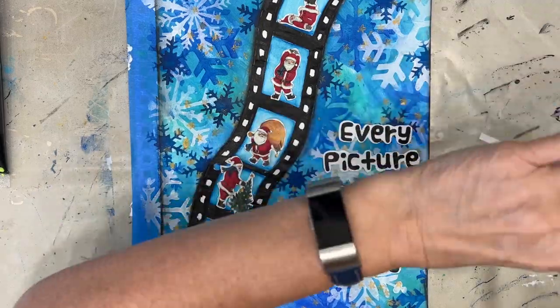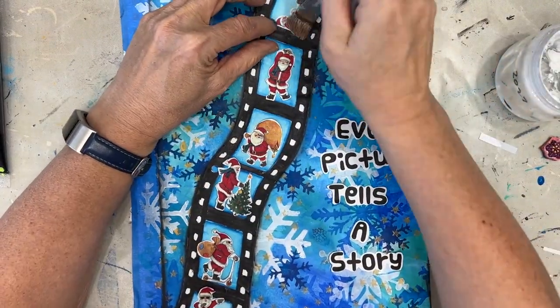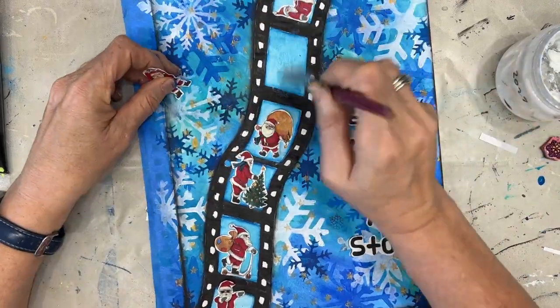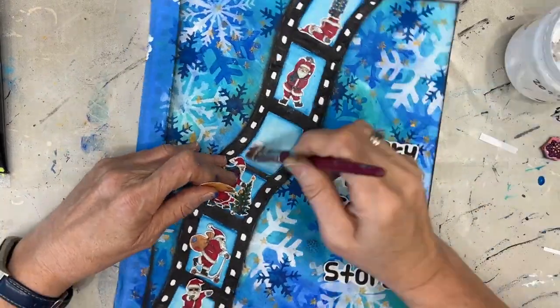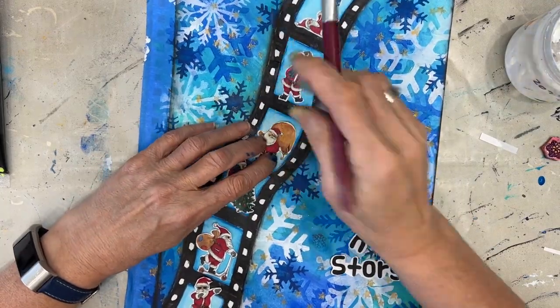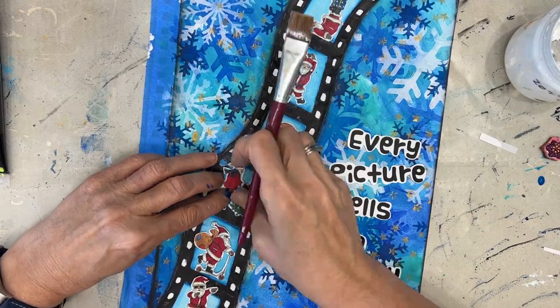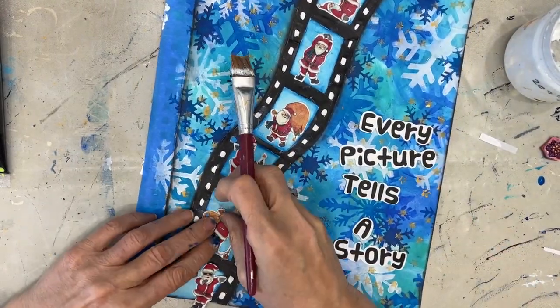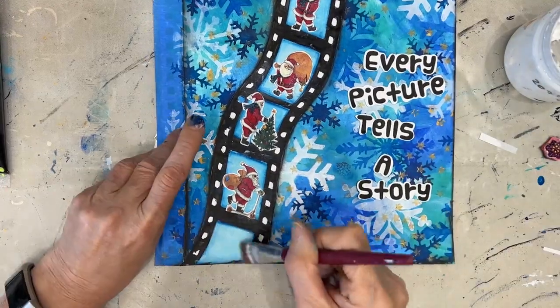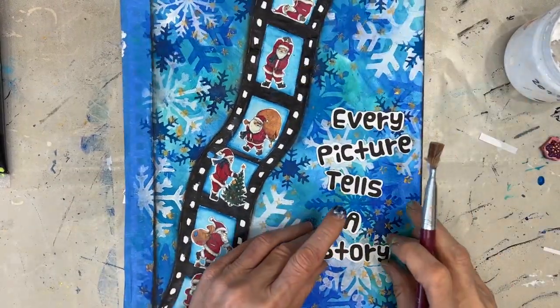You can see how those small-scale images work on this larger page. So if you have small stamped images that you want to colorize and use, or images from a napkin or a rice paper, all of those would work really well. I also plan on using some of these Santas to make Christmas gift tags — they're the perfect size.